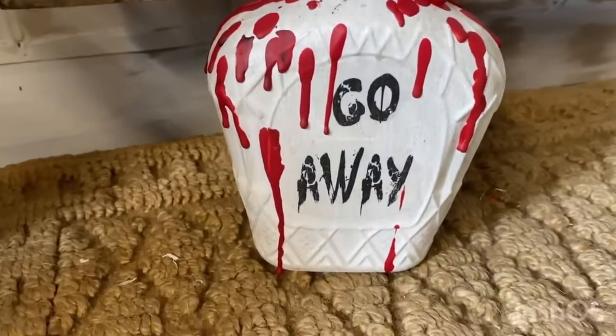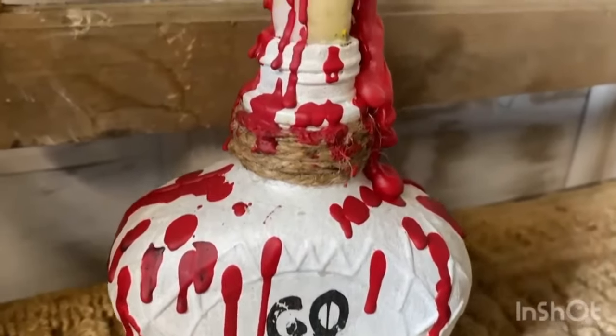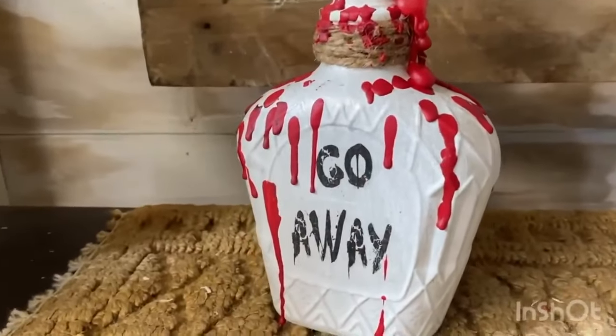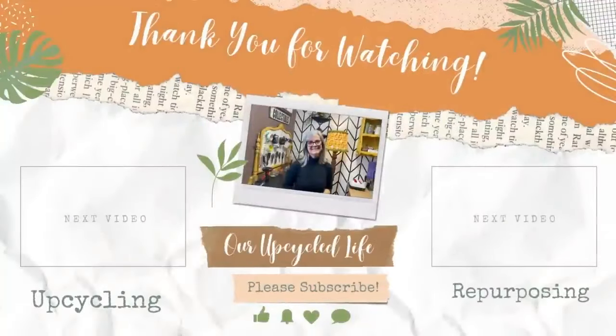It doesn't get much more spooky than that! This was fun, but make sure you're doing it somewhere with a protected area because if you get wax on your table it's going to create a mess — and don't burn it unattended. I hope you've enjoyed today's spooky upcycles and I've inspired you to make something like this yourself. Thanks for watching, have a great day, and if you enjoyed this video I'm sure you'll enjoy either of these two — take care!